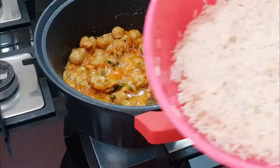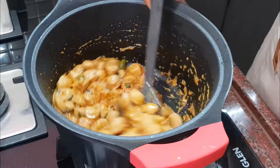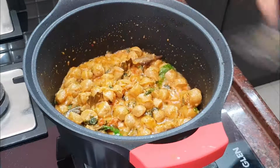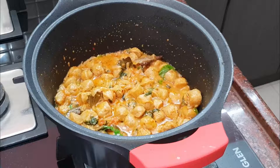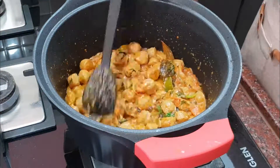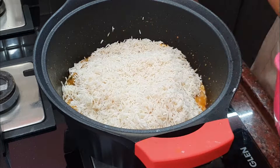Carrot, beans, and cauliflower. I will add the vegetables. If you put the vegetables in, you can cook a little bit. We will cook it in the middle stage.